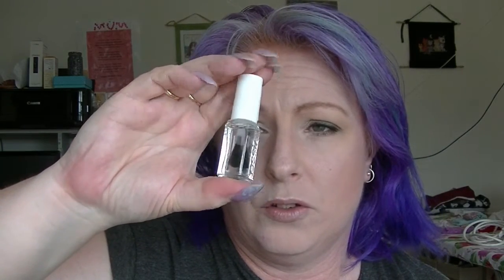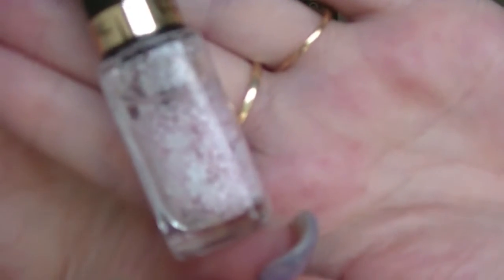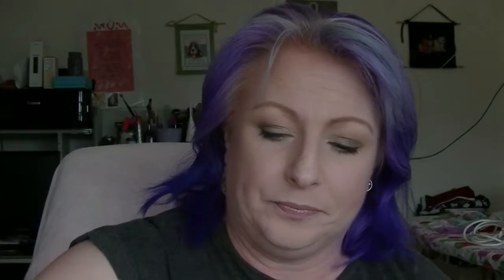I have the Essie Good to Go Top Coat — the lid is white. Also L'Oreal's Boho Look nail topper: it's kind of pink but it has white flowers in it. Then the Covergirl Exactify mascara in Black Sapphire, but the packaging is white. Lastly the Maybelline Color Tattoo in Too Cool — it's sort of white, close enough, and it's about half empty. I'm going to attempt to use that up this year.